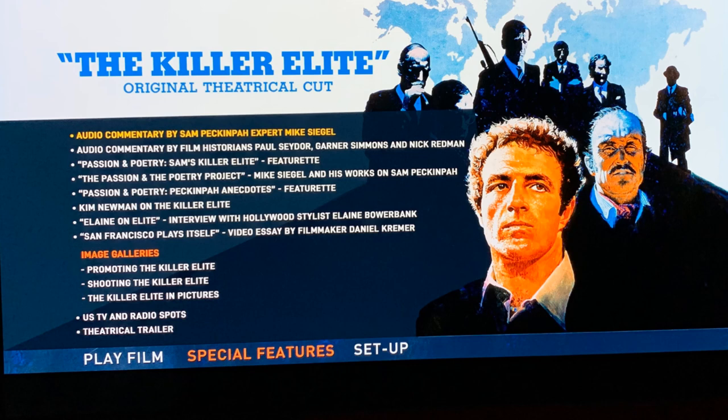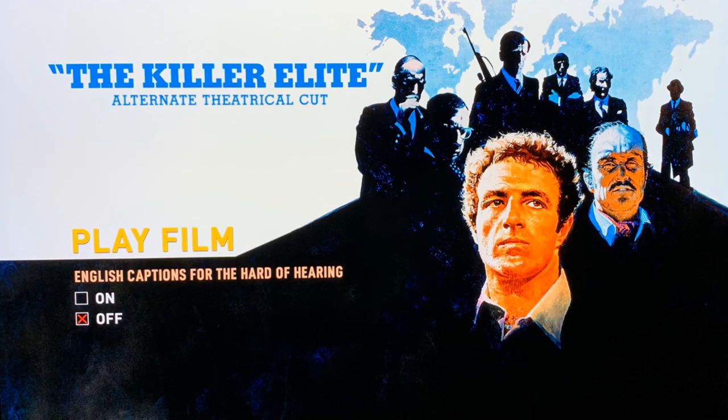Here's a look at the menu screen for the Killer Elite original theatrical cut. And here's a look at the menu screen for the alternate theatrical cut.